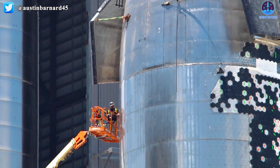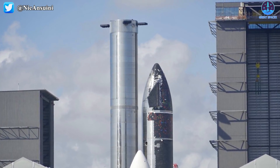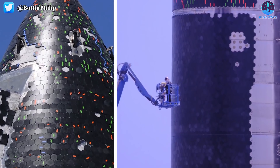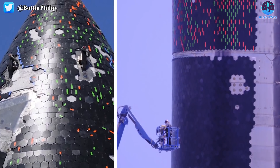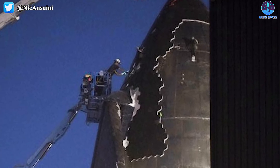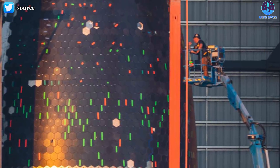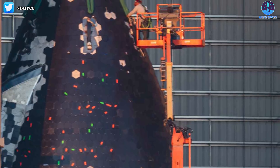Ship 20 and Booster 4 for the orbital flight. After returning to High Bay, in addition to disassembling the six Raptors on Ship 20, the team conducted a process of inspecting Ship 20's heat shield and repairing or replacing broken, chipped, and loose panels. After several days of inspections and hundreds of tiles marked, SpaceX finally began the process of removing off-nominal tiles early on August 12th.